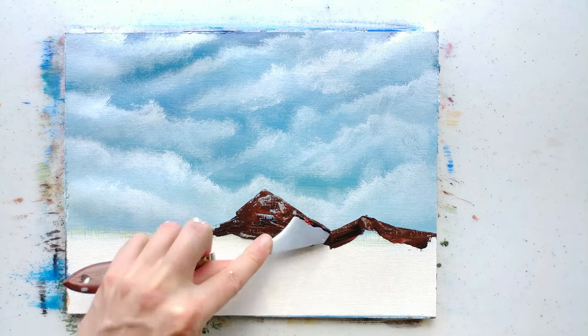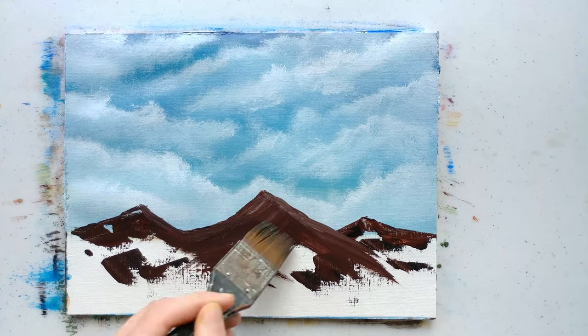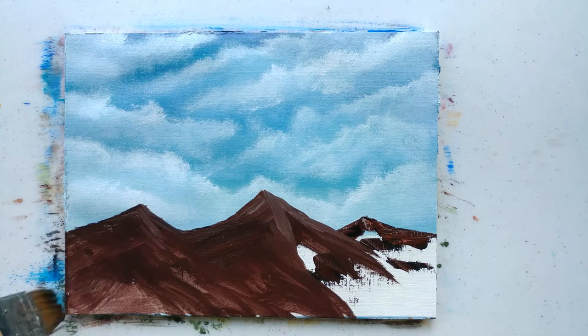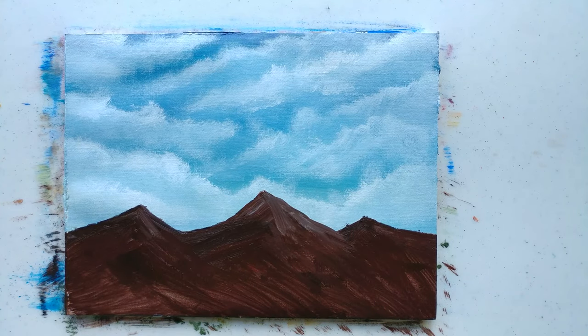For the mountains I mixed up a little color — all that is is black, vermilion, and sienna, loosely mixed. It doesn't really matter because the brush will mix it the rest of the way. Then use the brush pulling down from the top to solidify the shape of your mountains and get an idea of how you want the highlight and shadow to go. That's starting to look good already.